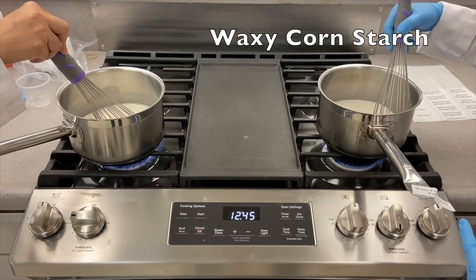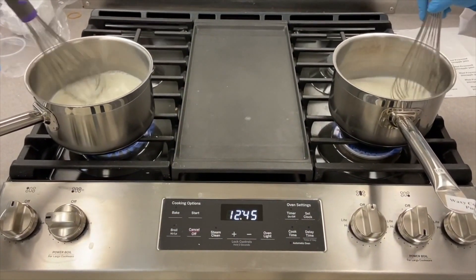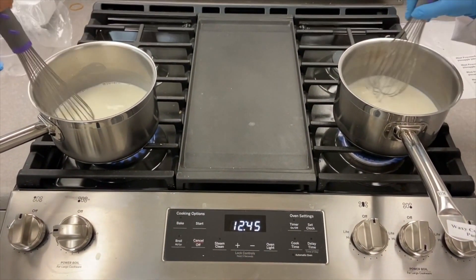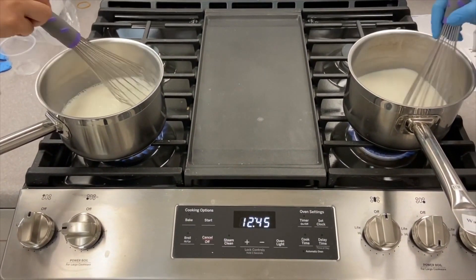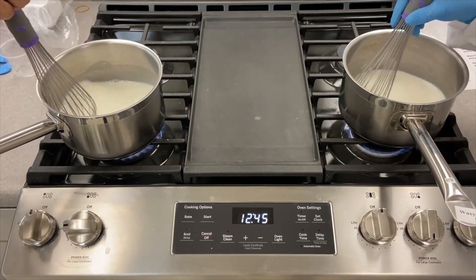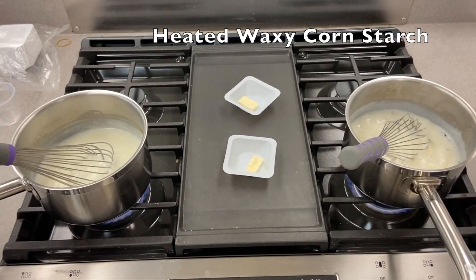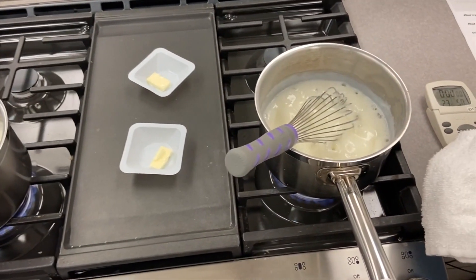This is the waxy cornstarch mix and this is the pure cornstarch. We will keep stirring both on medium-high until smooth, then record the time it takes to boil and the temperature. After boiling, the waxy cornstarch pudding took three and a half minutes to boil.